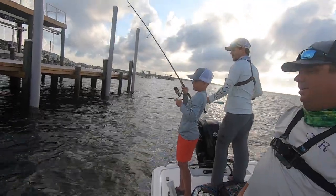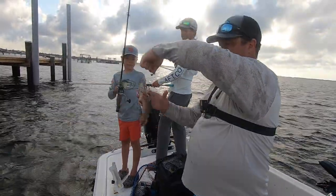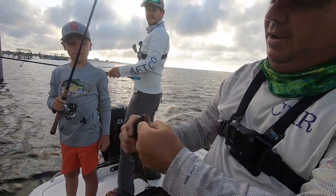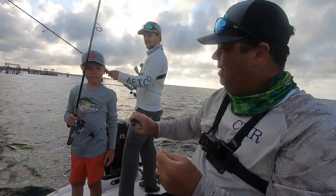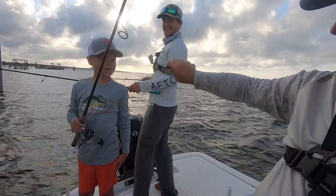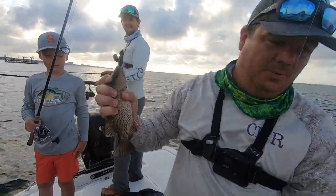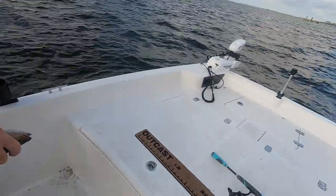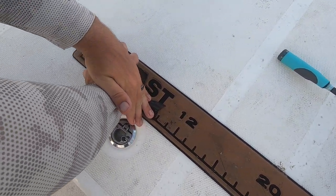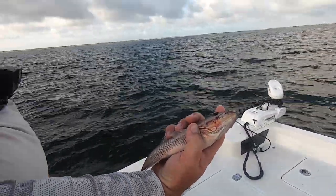That's a mangrove snapper right there. There you go. He might be a keeper. That's probably a keeper fish right there, Houston. That's a little mangrove snapper — we'll get a measurement on him. You ever caught a mangrove? Look at their teeth, man. They will actively try to bite you. If you put your finger near them, they'll try to bite your hand. That's a little mangrove snapper for Houston. He is right there at legal size. Inshore on these is 10 inches, and he is right there, so we're going to get that dude back in the water.